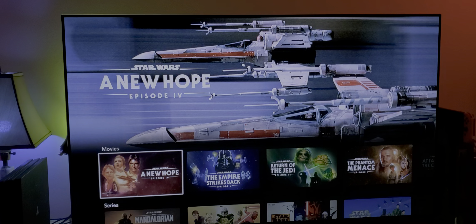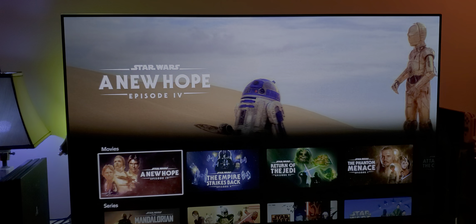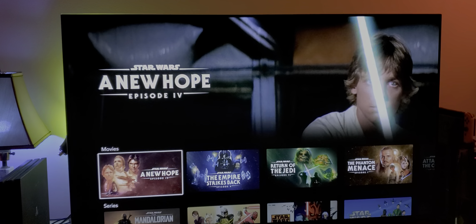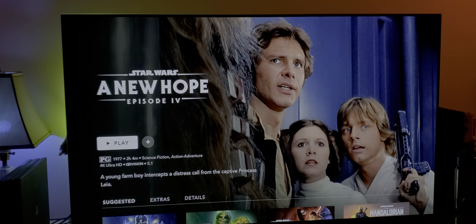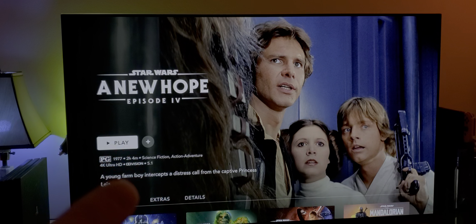Let's start with A New Hope, Episode 4. As you can see right away, it says 4K Ultra HD and Dolby Vision right here. That means your device and your television — I'm using the E8 OLED by LG, a 2018 model — clearly supports 4K Ultra HD and Dolby Vision. There's no Dolby Atmos, just regular Dolby Digital 5.1, which sounds good. But you're getting 4K Ultra HD and Dolby Vision. Let's start with this movie and let me give you my opinions on how it looks.